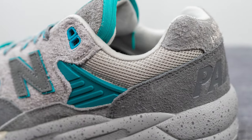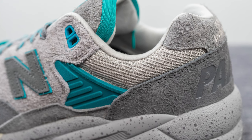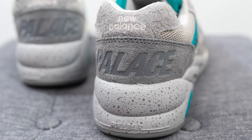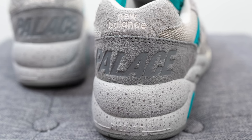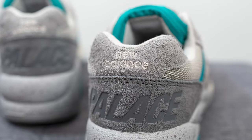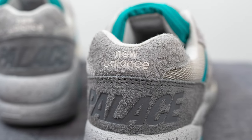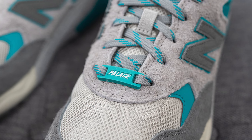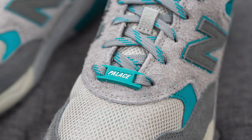Next to this we have more of that mesh seen earlier on the toe box. Surrounding the bottom of the heel we have this dark gray suede with Palace branding debossed across, and the top of the heel is covered in light gray suede done in that shaggy long-haired style with New Balance branding embroidered across. Attached to the laces we have this rubber Dubré or lace lock in turquoise with Palace branding in white.